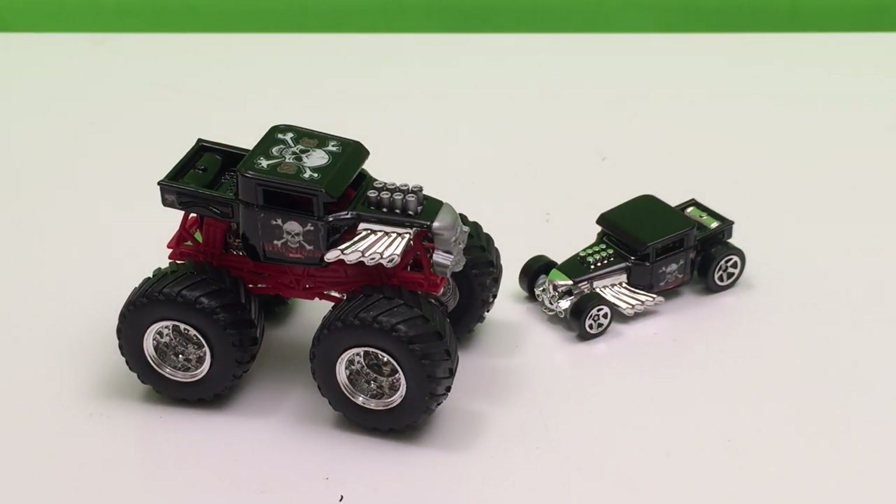So this is our Bone Shaker Monster Duo from Hot Wheels and Monster Jam — two great trucks in one package. Now before I go, I just want to tell you that tomorrow I'm going to a Monster Jam event in Vancouver, my hometown. It's going to be awesome. I'm really looking forward to it because this is the Triple Threat series and we're going to see a lot of new vehicles riding around and some young hot shot drivers.